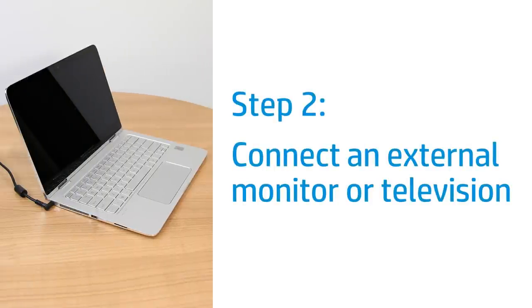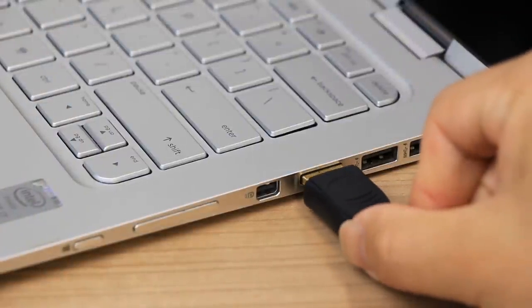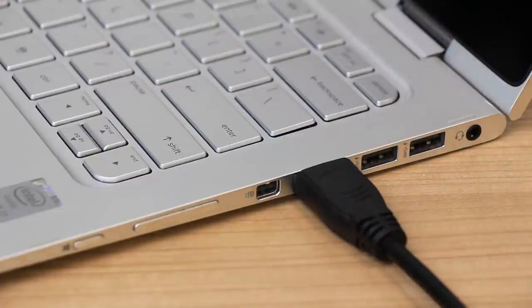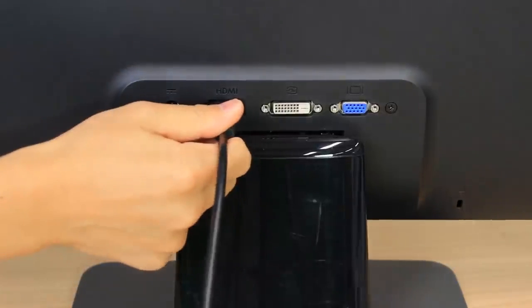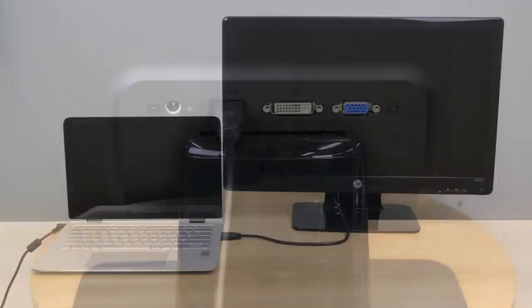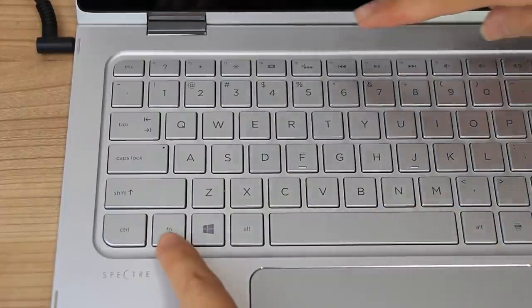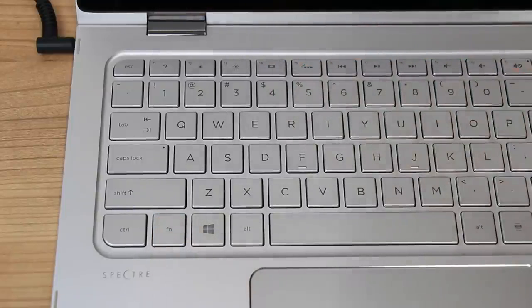Test the laptop video card by connecting to an external monitor or television, if you have one available. Connect an HDMI, VGA, or DisplayPort cable from the laptop to the external monitor or television. The supported connection type might vary depending on the laptop model and monitor or television. If the monitor or television remains blank, press the F4 key or the function and F4 keys to switch the display to the external monitor.